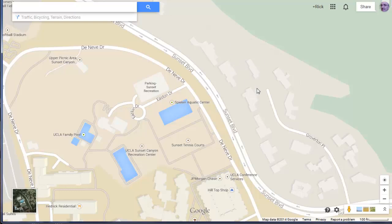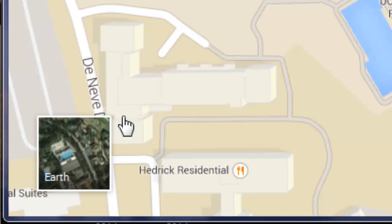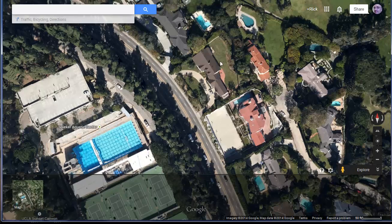The property lines are not claimed to be legal on Google Maps, but they do work somewhat well. I'm going to switch down in the lower left corner to the Earth view.